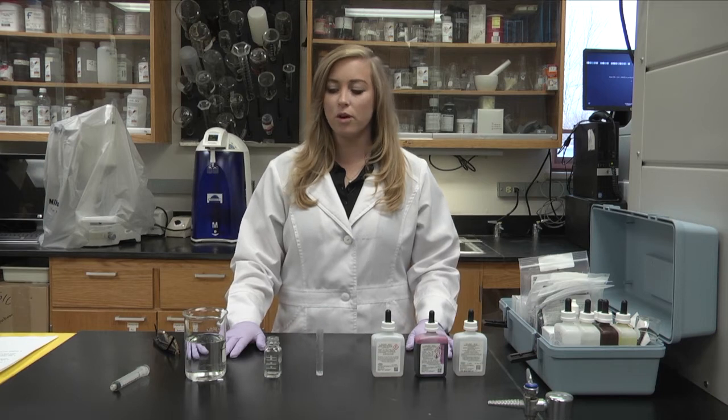Hi, I'm Catherine Mitchell. I work for Kentucky State University as an Aquaculture Extension Associate, and today I will be showing you how to test for water quality.